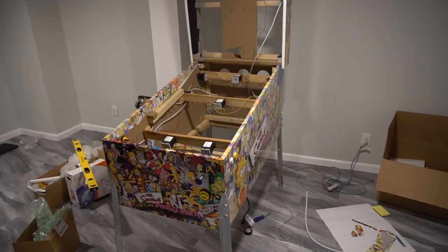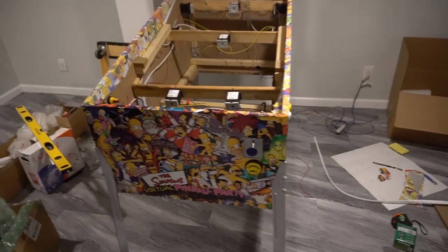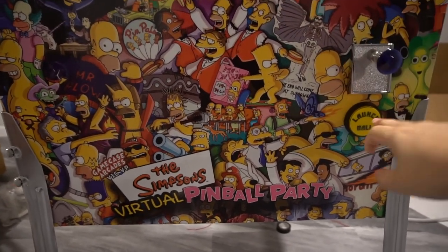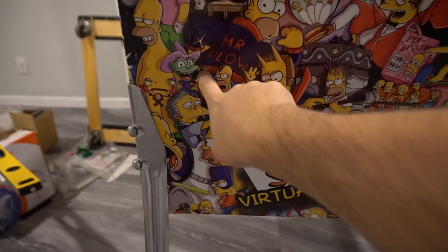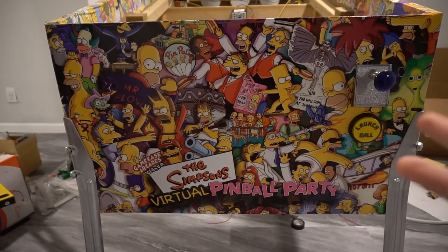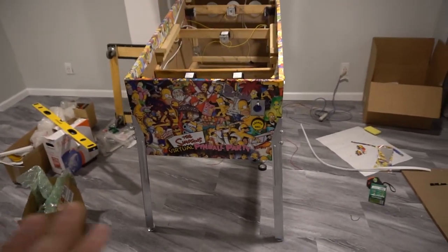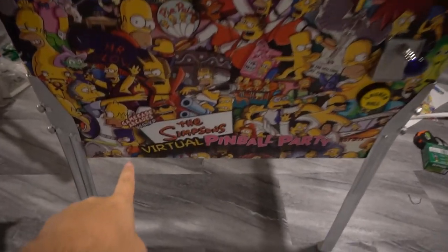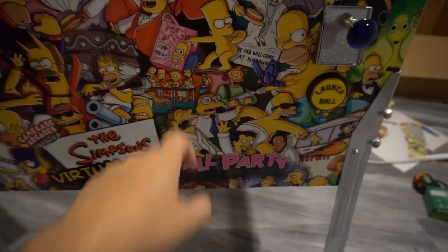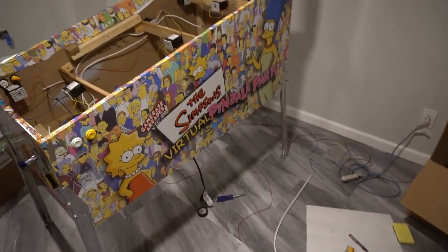Just a quick update — I'm so happy with it. Starting with the biggest thing: all custom graphics by me. I got a couple of HD photos online. We got the plunger, a launch ball, and four buttons going here. No coin door — I'm not a fan of it. I don't see the point; I get that it gives a realistic look, but for the cost I didn't want to spend on it. So I have my custom Virtual Pinball Party logo here instead.